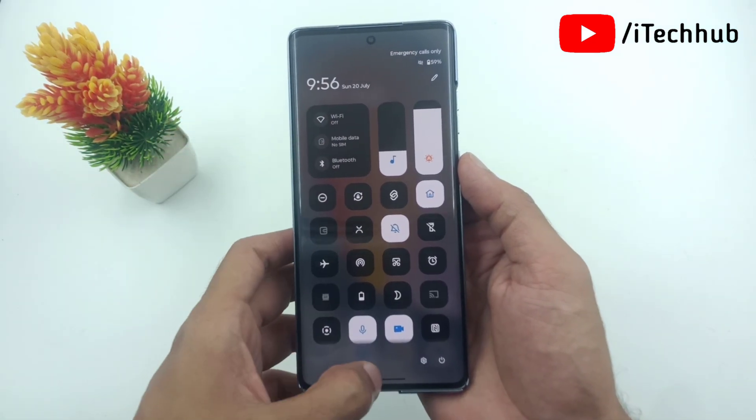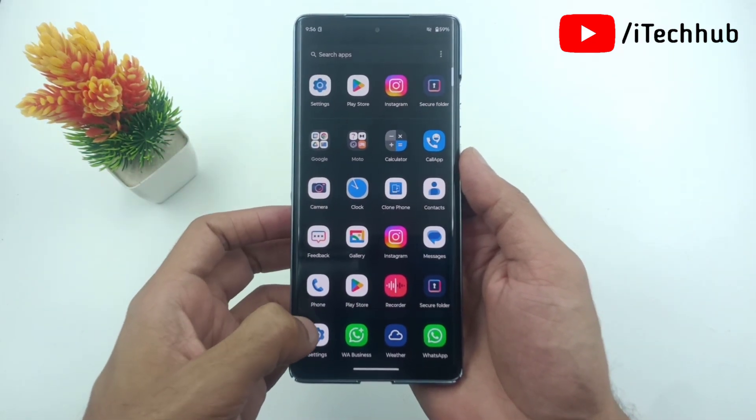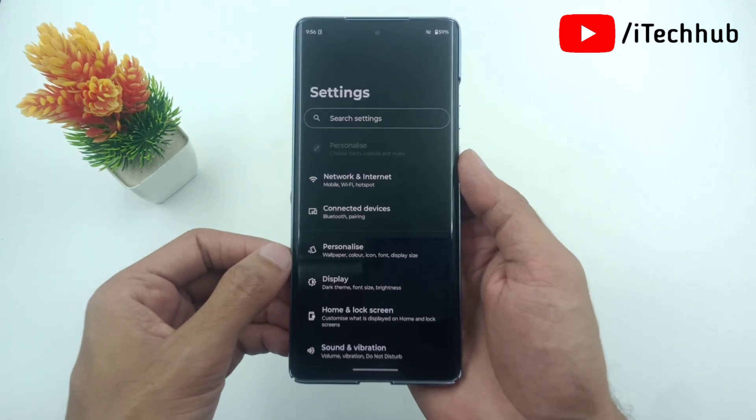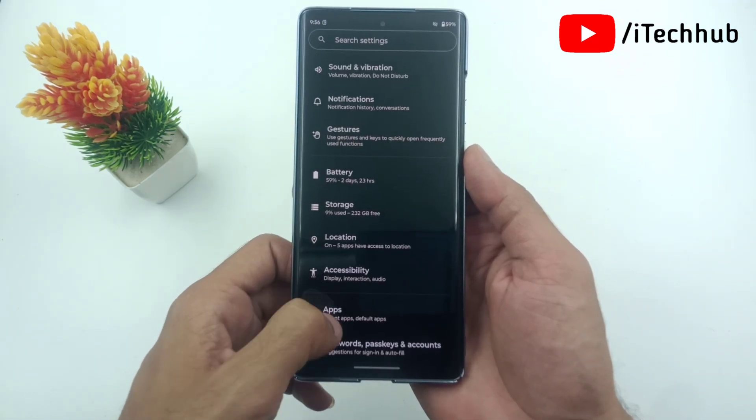First of all, unlock your device. Now simply tap on the Settings app. In the Settings app, scroll down and find the Security and Privacy options on your Moto Edge Series.